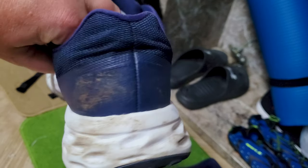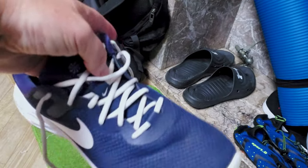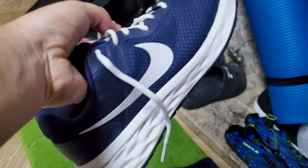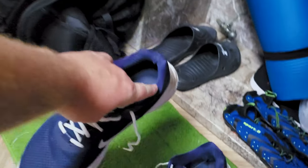Especially on the right shoe, they missed this spot entirely — the whole back left side. But everything else looks good. Laces look good, the sides look nice and bright, almost like they're brand new shoes.